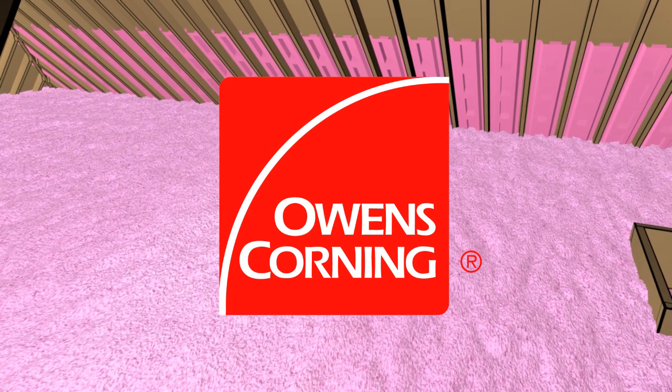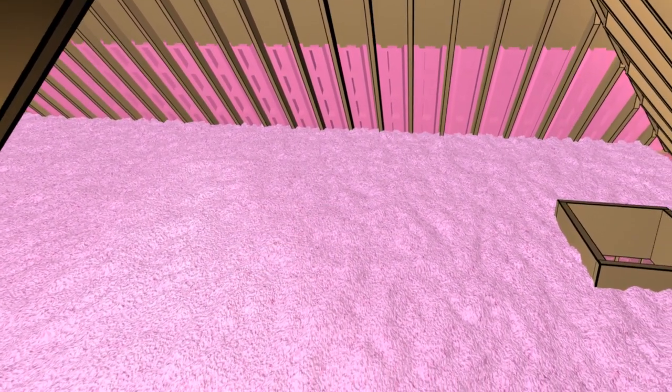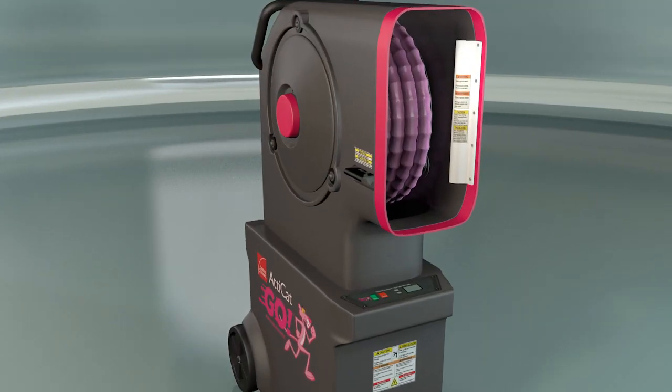As an industry leader, Owens Corning has a solution to help you easily obtain home comfort in a few hours with the new Attic Hat Go system.